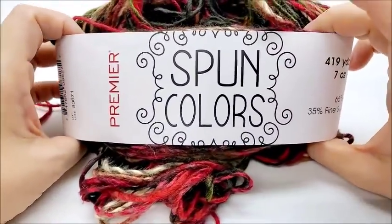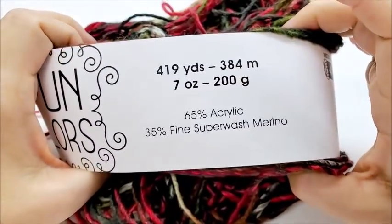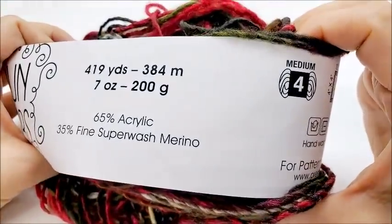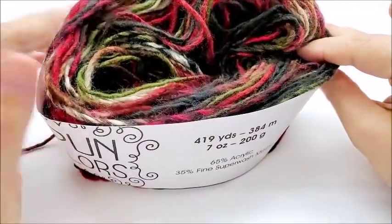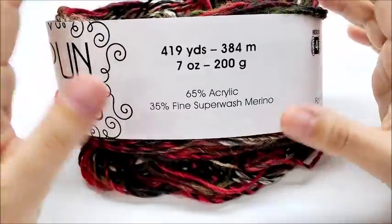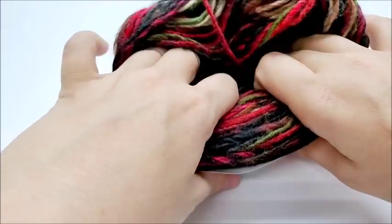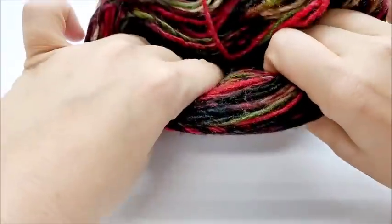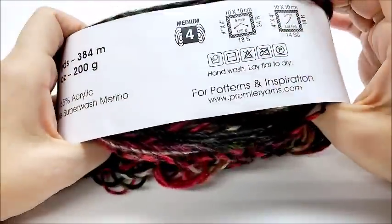For this project, I am using Premier Spun Colors. It's a 35% Superwash Merino, 65% Acrylic Blend. It is a medium weight number four. Now, you don't have to use this yarn. Any medium weight four yarn will work. There are 419 yards per cake, and this is what I have left of my cake. So you're probably going to need about 375 yards to complete this project, unless you want to make it longer — of course, you'll need more.